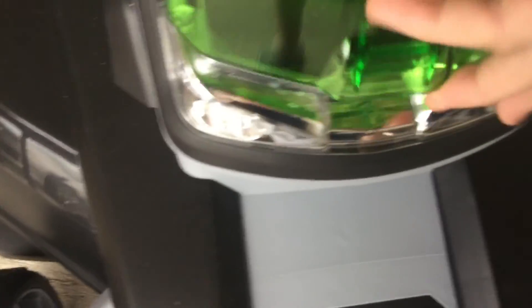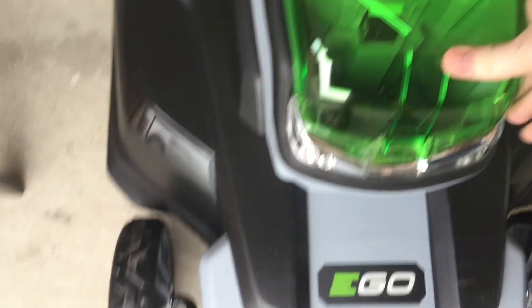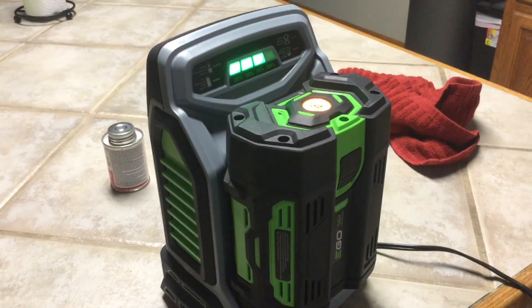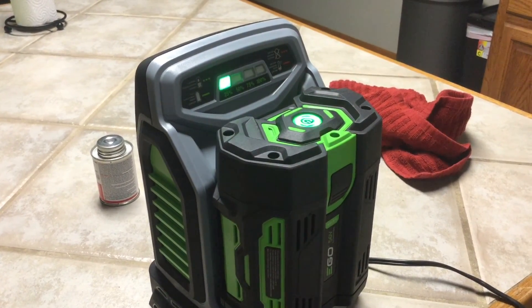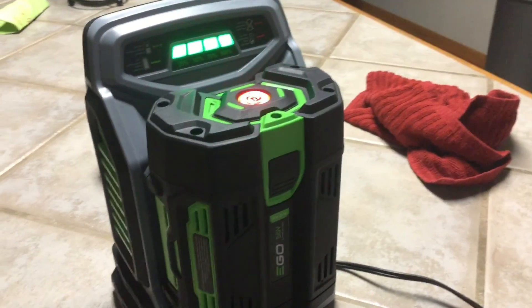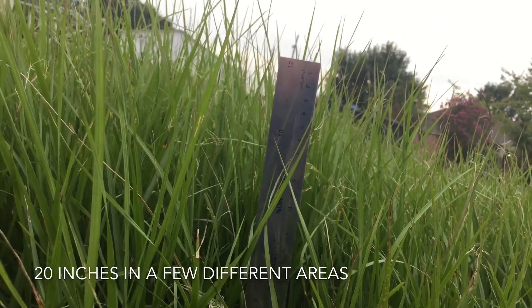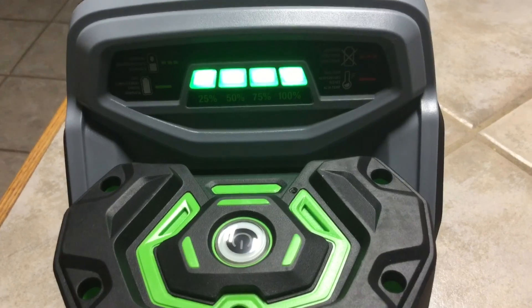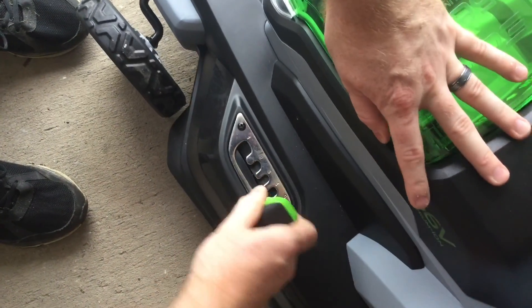So we decided to go with an EGO mower, and this is where the battery goes. Here's the battery charging — it's a 56-volt battery, and if you listen closely it's actually quite loud charging. The grass is quite long and it's actually larger than my ruler, so I'm going to raise the lawnmower up to the highest level.